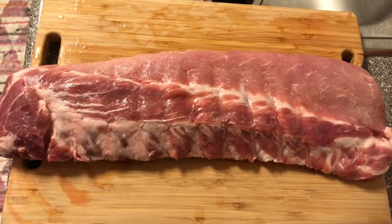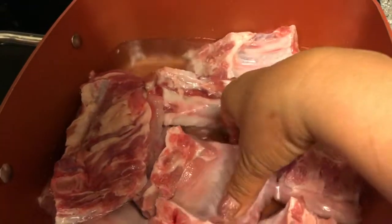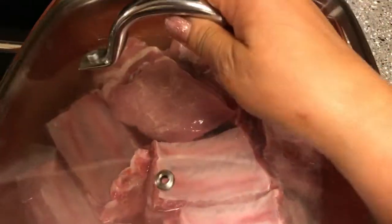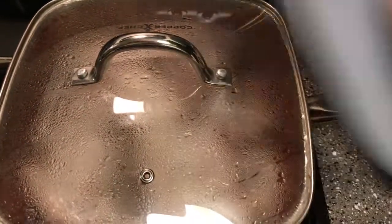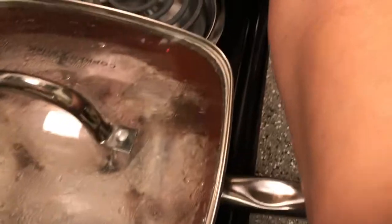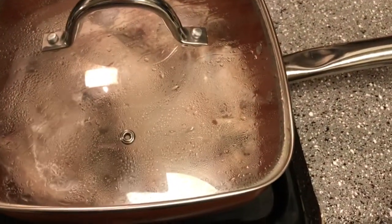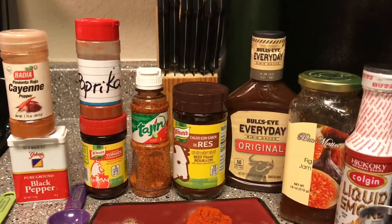We'll make barbecue baby back ribs. I cut it into pieces first and then I'm gonna let it boil. Put a cover. It's starting to boil now, I'm gonna leave the cover and put the heat on medium setting. Just leave the cover on for about 15 more minutes. And these are all the ingredients.